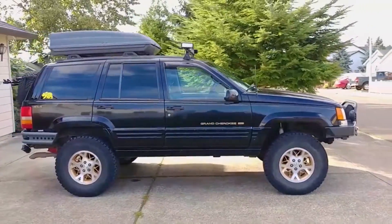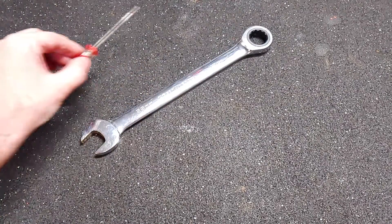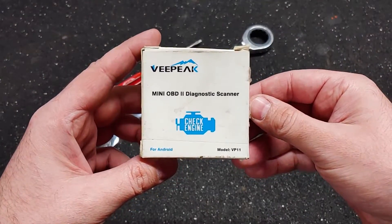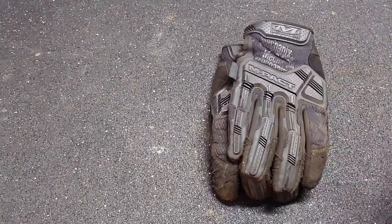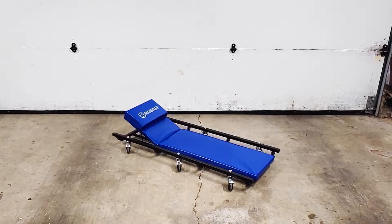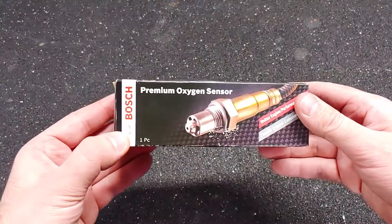Here are the tools that I used for this job: a 22mm wrench, tiny flathead screwdriver, and an OBD2 automotive scan tool. For this job I also needed gloves, safety glasses, a creeper, a light, and a set of oxygen sensors.